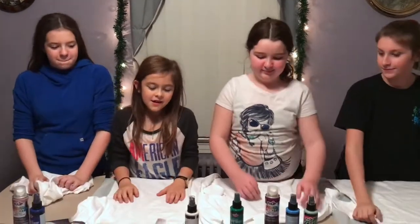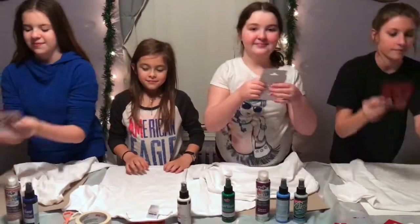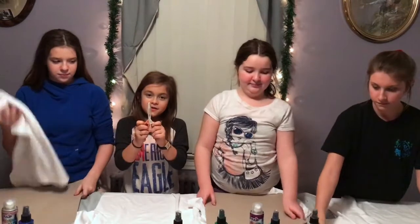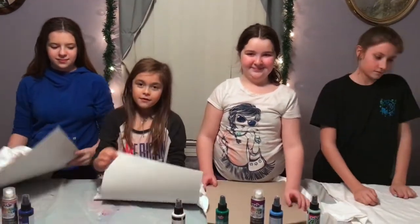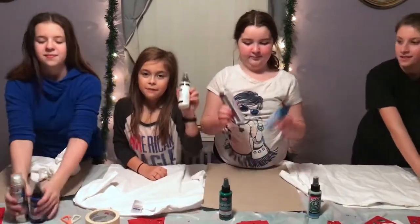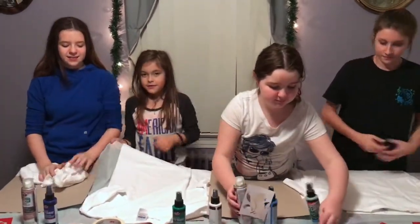What you'll need is a white t-shirt, stencils, tape to make cool designs, scissors to cut the tape, cardboard so that way you can put that through your shirt and the paint doesn't leak through, fabric paint, and a tablecloth plastic.